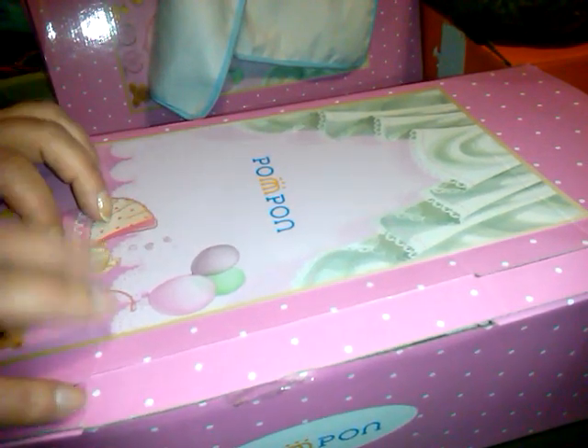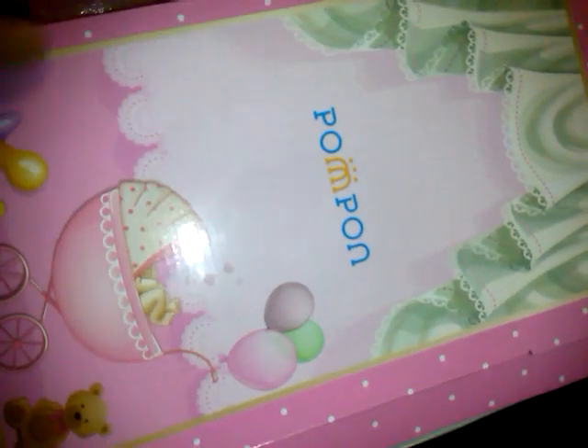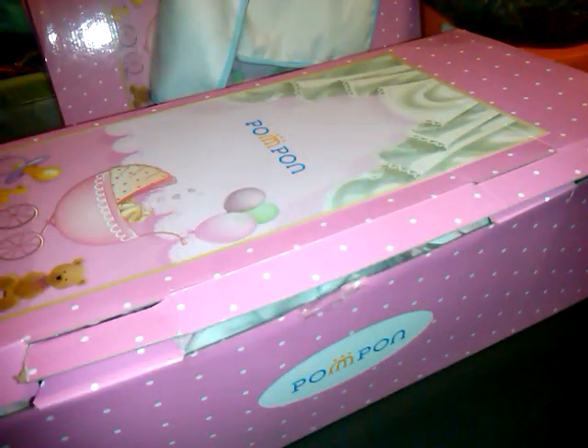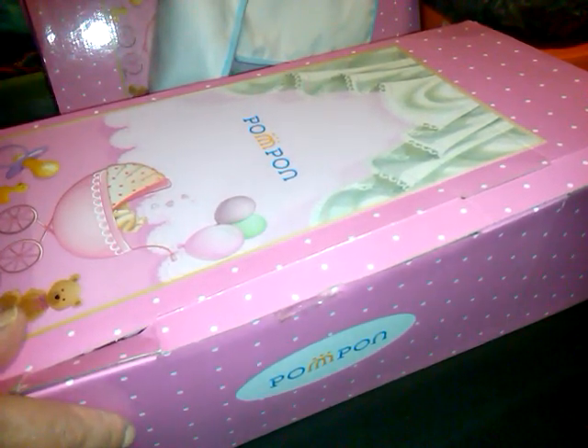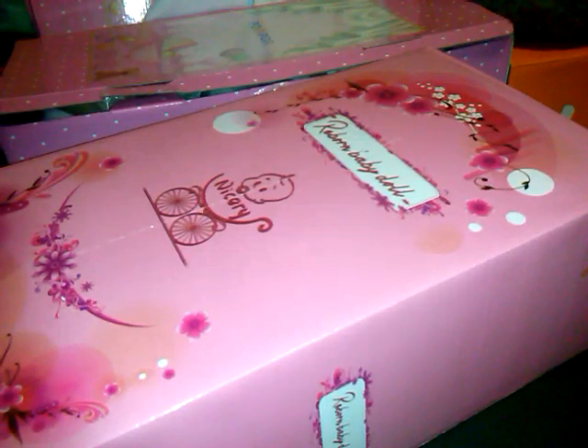Hi guys, I'm back with a Nicery reborn baby doll box opening. This is an alternative to a reborn — a reborn is made by an artist, but a lot of ads say 'reborn baby doll,' that's why I always say alternative. I grabbed the wrong box at first, but this is the Nicery — it says 'reborn baby dolls' right on it. I've been opening from both companies and getting them on Amazon.